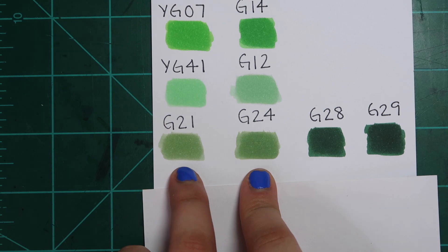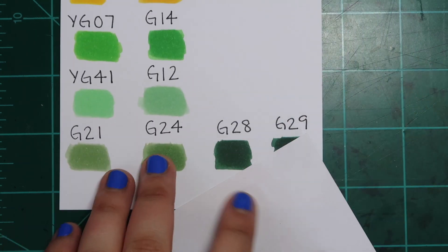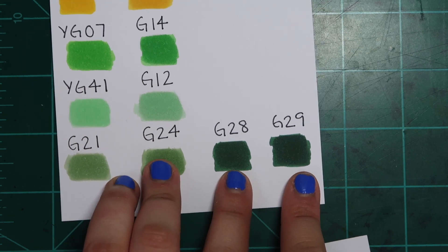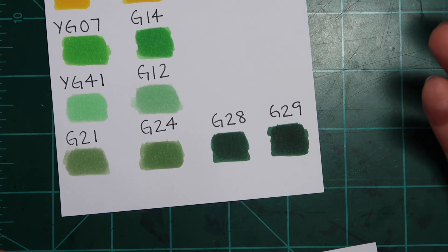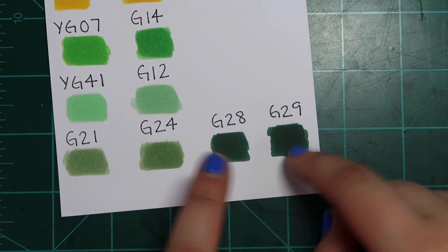G21 and G24 — so similar. Just buy G21 and layer it up as you need it; don't get G24. And G28 and G29 — they look exactly the same. There's no difference. Just buy one; it doesn't matter which one, flip a coin — there is genuinely no difference.